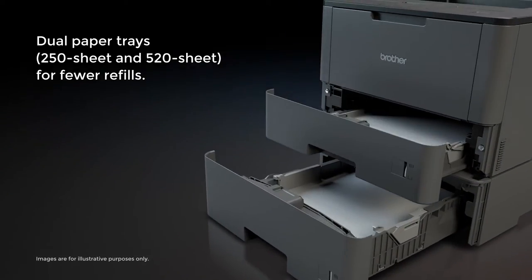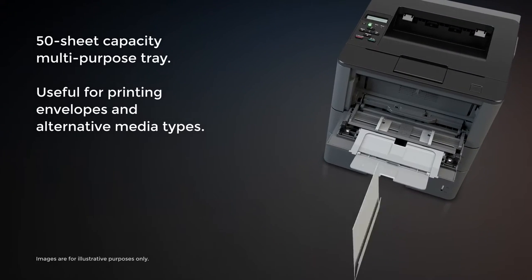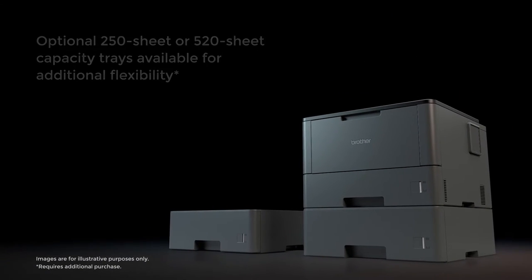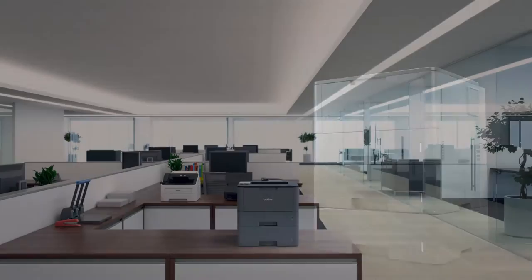Offering dual paper trays means fewer refills. The 50-sheet multipurpose tray makes printing envelopes and other materials easier. Add an optional tray for additional flexibility, and expand the printer to hold more than 1,300 sheets of paper.